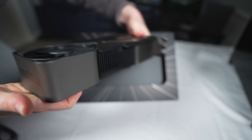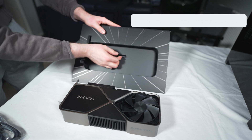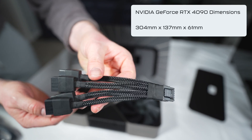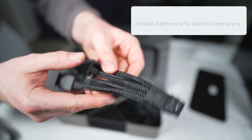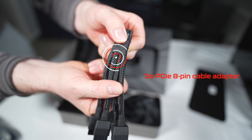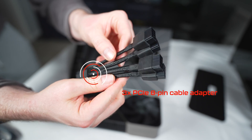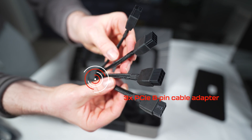Here we have the NVIDIA RTX 4090. This graphics card measures 304mm by 137mm by 61mm. Here you see the included power cable adapter and as I'm demonstrating, it does not have a lot of flex at all, and this is where the main problem comes in with regards to fitting it into many PC cases.